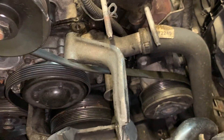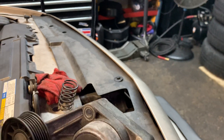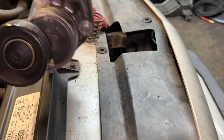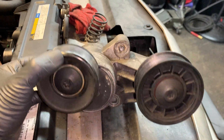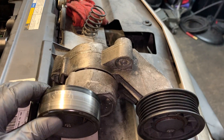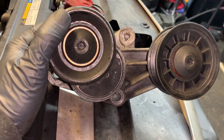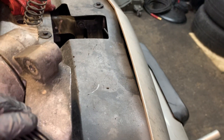You also have a couple of pulleys and the tensioner for the serpentine belt. It's like a whole assembly and it sits in this position. This tensioner was real stiff when I went to move it to put the belt on — just really stiff, a little too stiff.